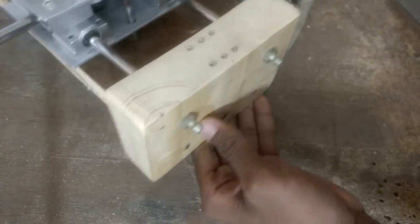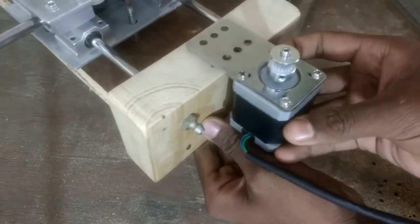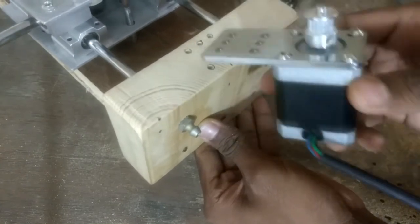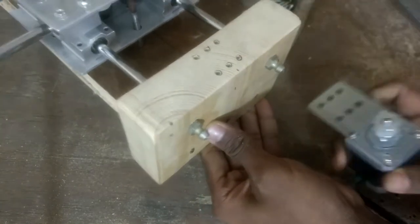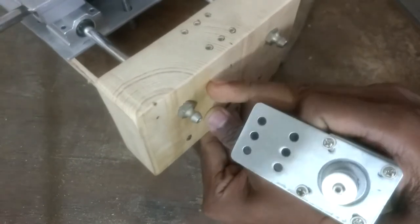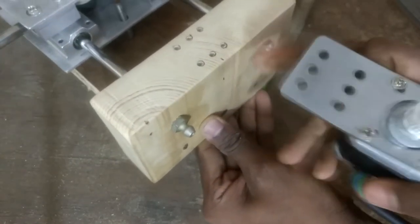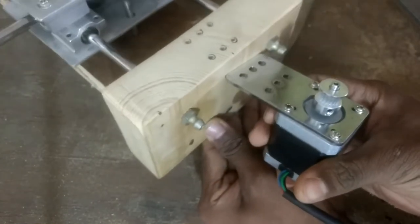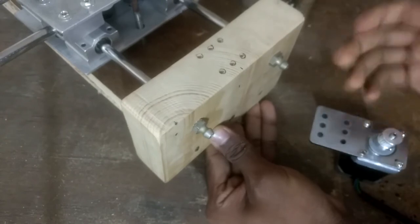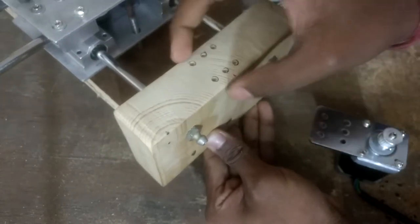There is a slight change in the plan. I first thought I would mount it here, but that would create some problem with the belt alignment. So instead I will cut a U-shape here and then put the motor there. I will now cut out this portion.